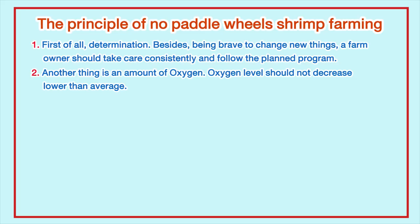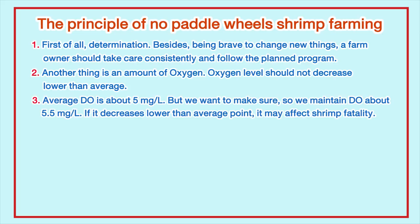Another critical factor is the amount of oxygen. Oxygen level should not decrease lower than the average. Average DO is about 5 mg per litre, but to make sure, they maintain DO at about 5.5 mg per litre. If it decreases lower than that average point, it may affect shrimp fatality.